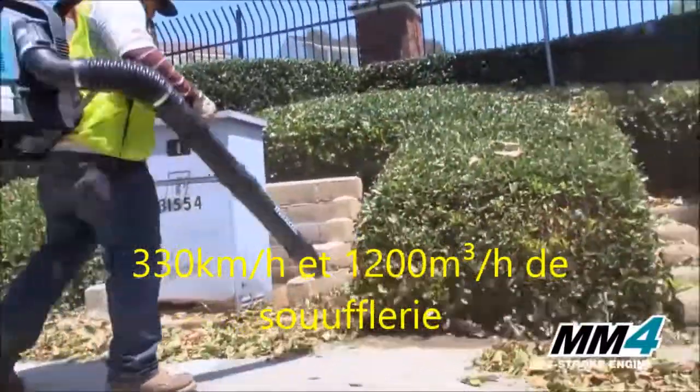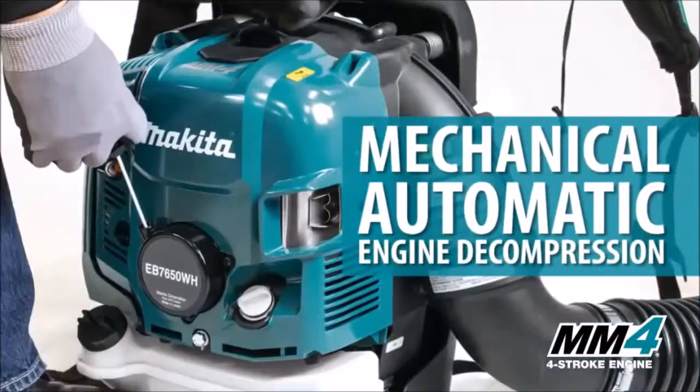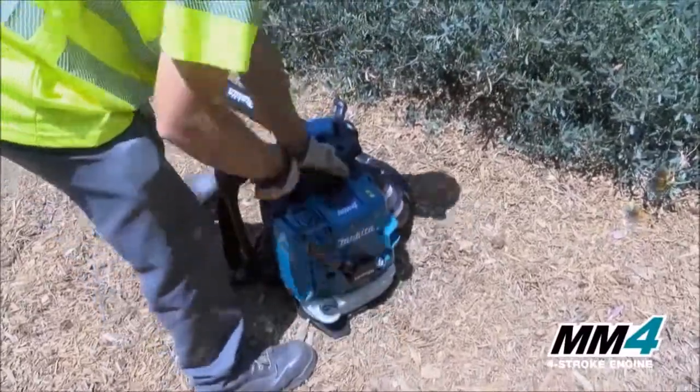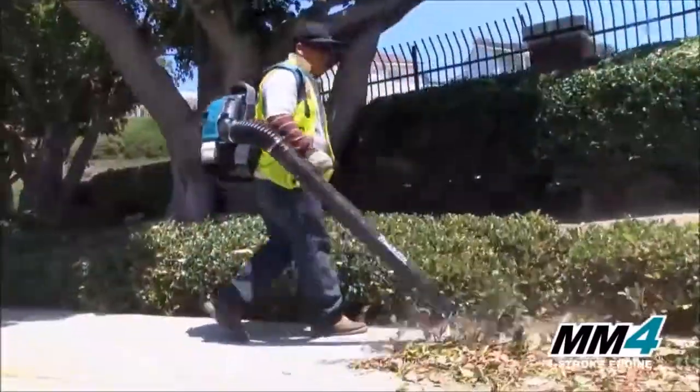Makita four-stroke blowers have a convenient primer and mechanical automatic engine decompression, engineered for faster, easier starts so you can get to work.